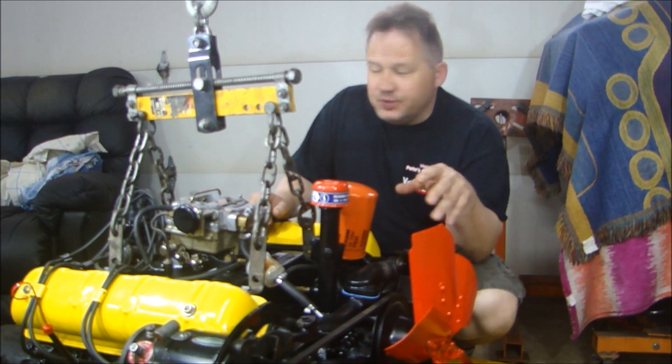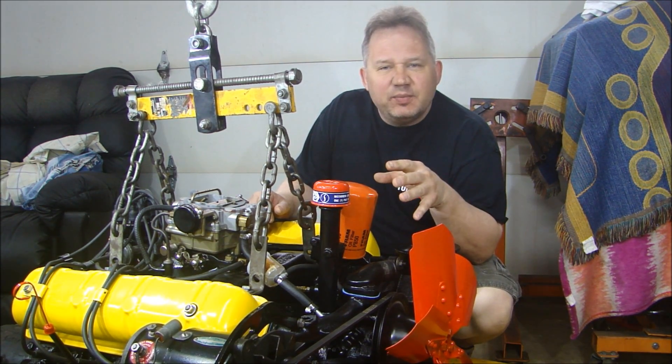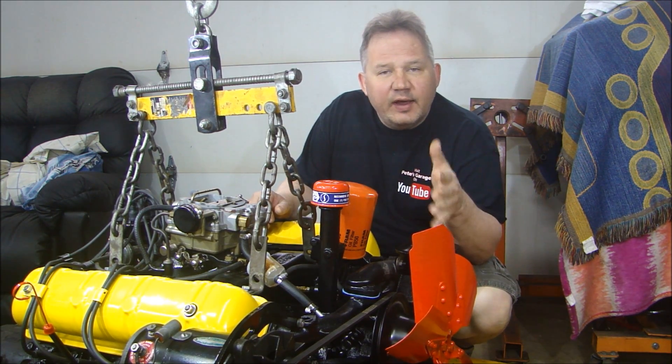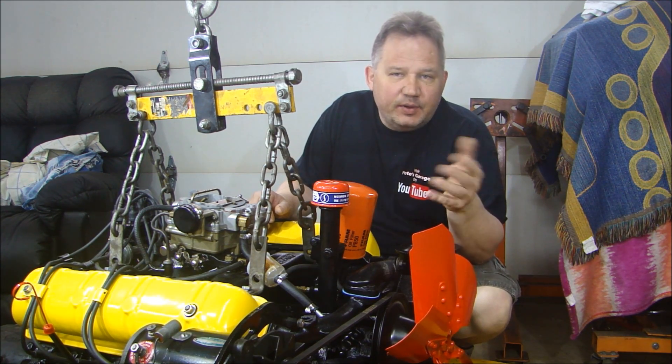Hey guys, thanks for stopping back to Pete's Garage. Now, ready to put the engine in the car, and I've got the transmission mounted. That was really pretty easy — it's just the mounting plate to the crank, the torque converter, bell housing, and then the gearbox. Pretty simple, no big deal there.